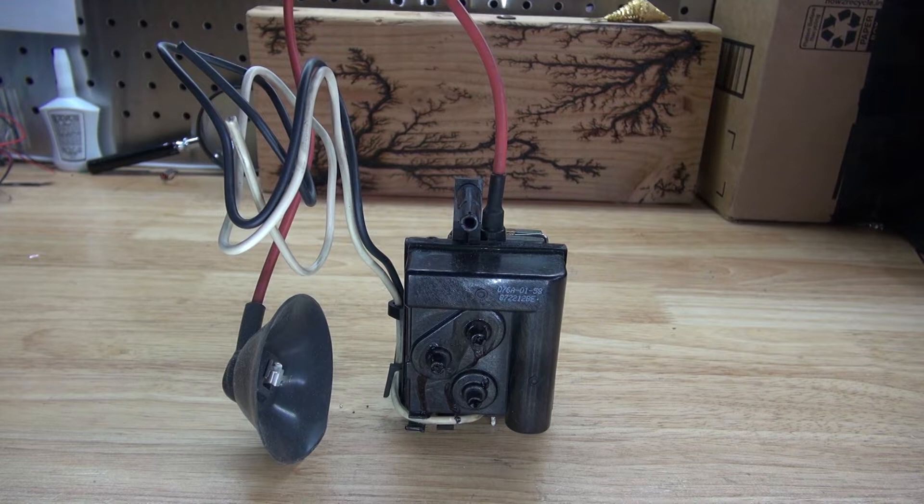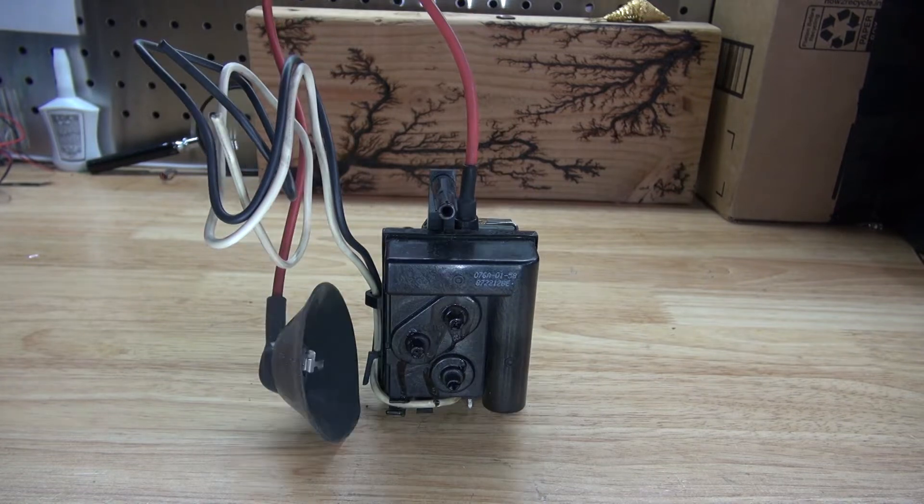Hello and welcome back to SciTiTech. In this video I want to do a teardown of this flyback transformer. I want to see what's inside and I want to see how it works. Let's get started.